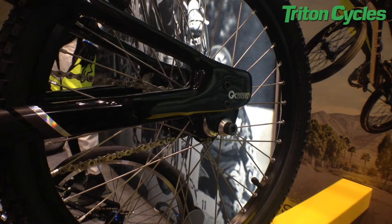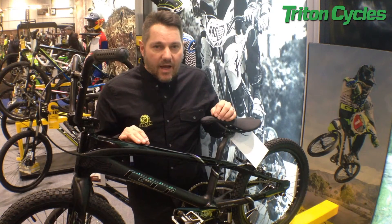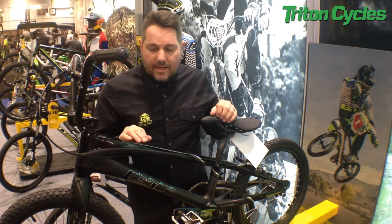You've got a modular dropout system on the back that means you can run a 15mm through axle or you can run normal bolts, but the dropout is actually fixed in — they're not like a horizontal dropout. You can see there's no slippage of the wheel; it's physically impossible for the wheel to slip.